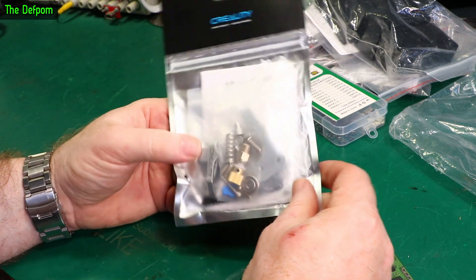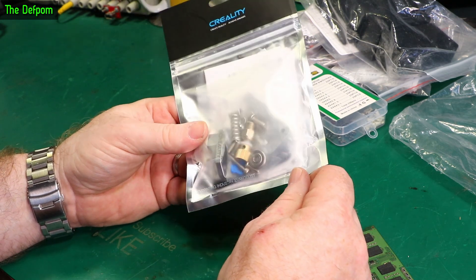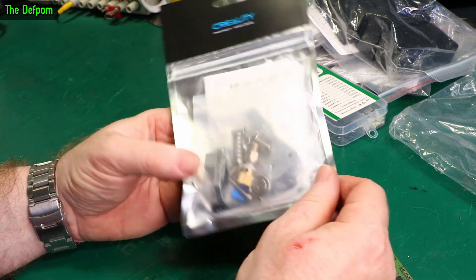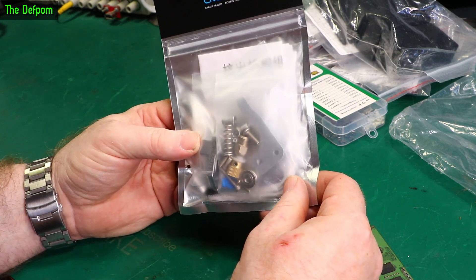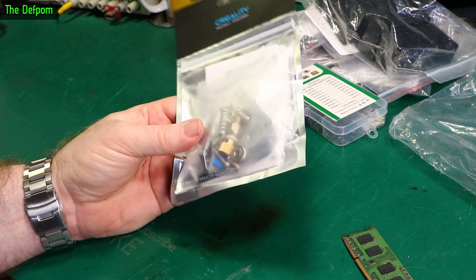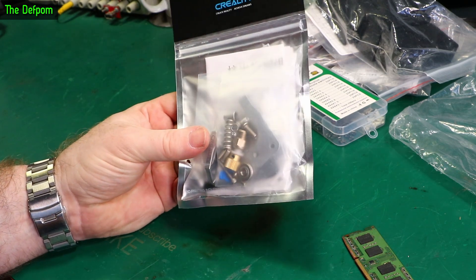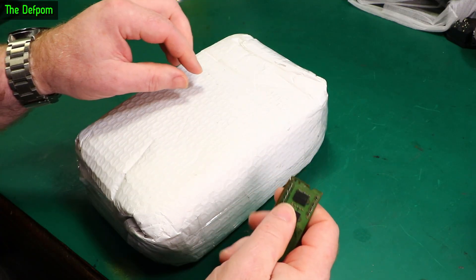Creality - 3D printing stuff. This is a metal extruder assembly, because I've currently got a plastic one on my Ender 3 V2. My original Ender 3 has already got a metal one on it - I did that a while ago. But I thought I'd get one of these to go on the V2. Decided to do some upgrades on it and see if I can improve it a bit more. It's already not a bad printer, but I thought it could be better.